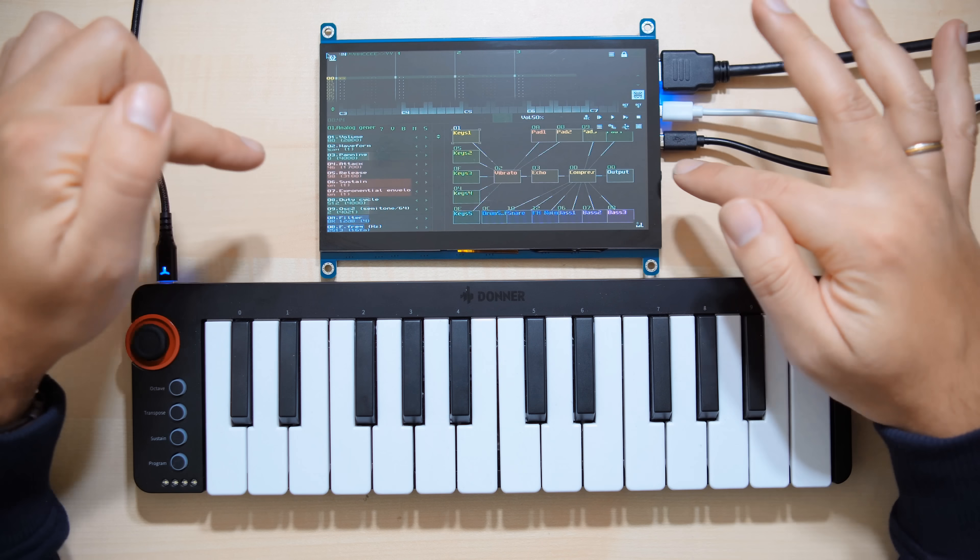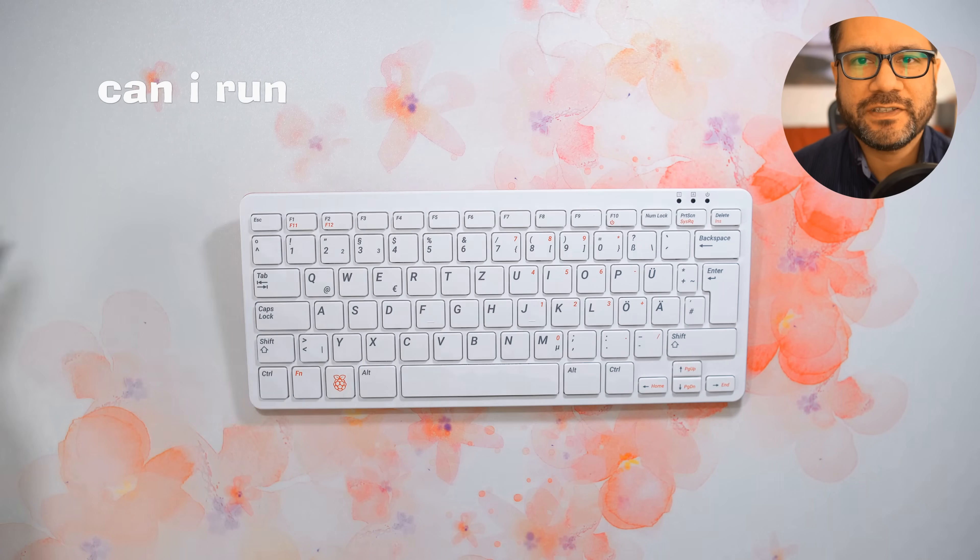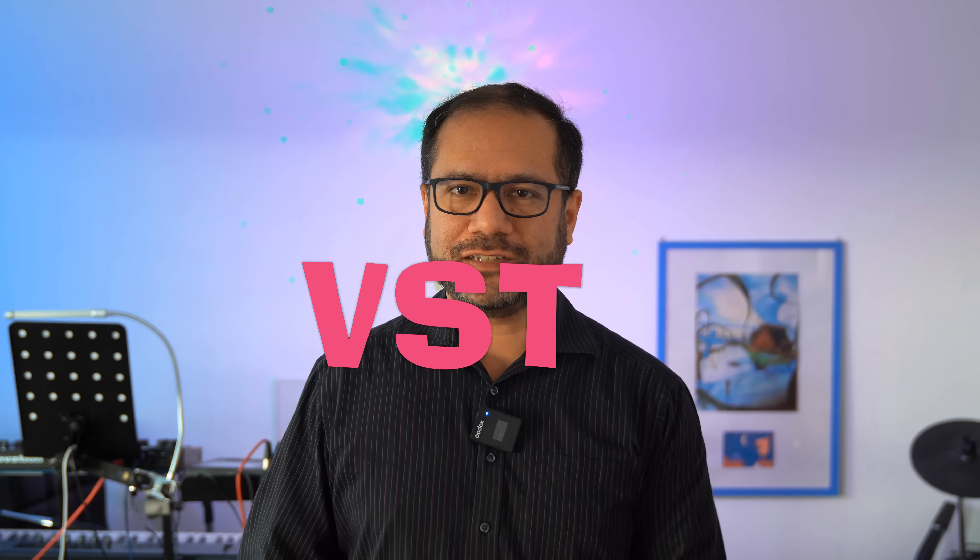Hi, you're watching Floyd Steinberg's YouTube channel. If you're watching this channel for the first time, I often talk about DIY synthesizers based on Raspberry Pi or other mini computers, and one of the more frequently asked questions on this channel is: can I run my favorite Windows VST plugins on a Raspberry Pi?